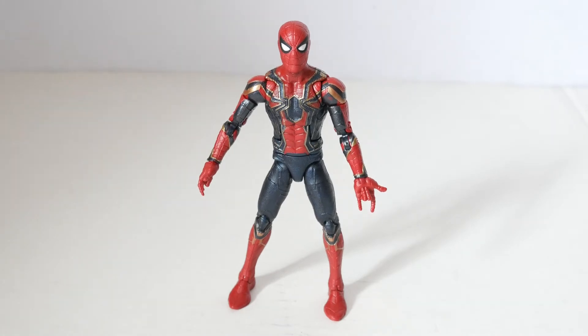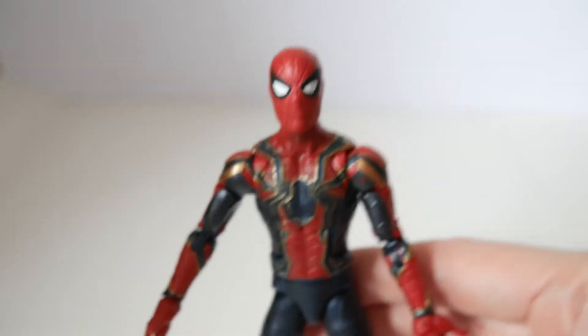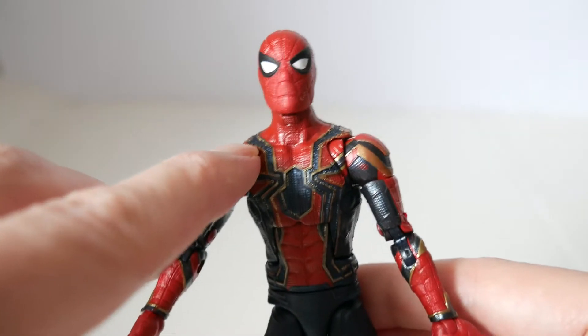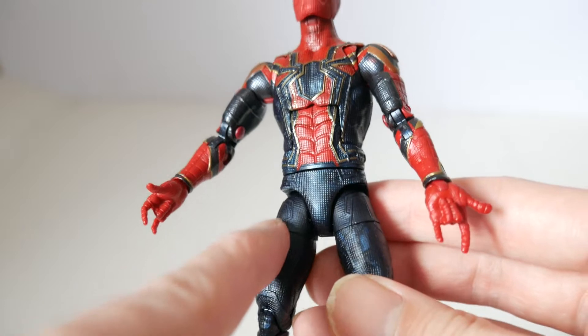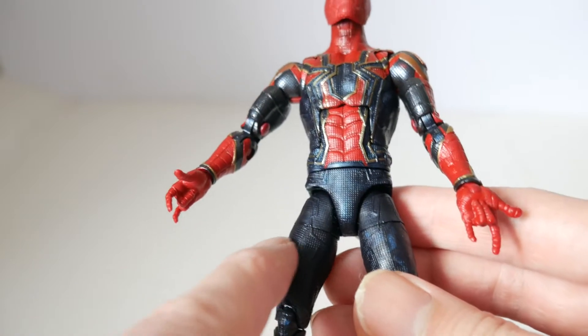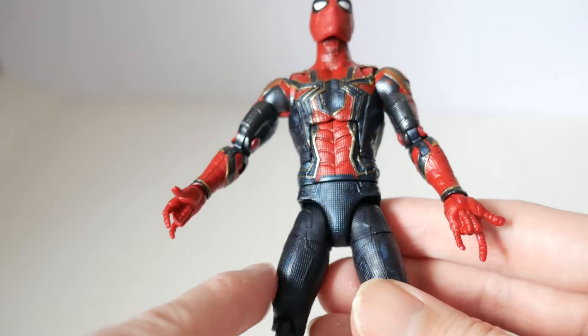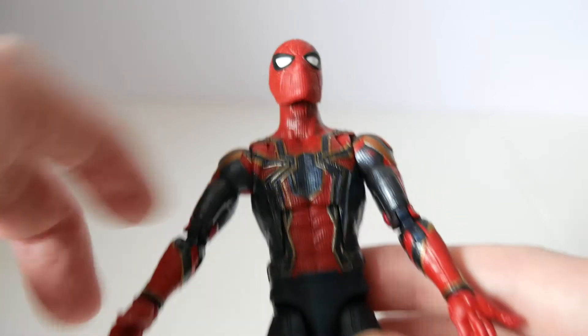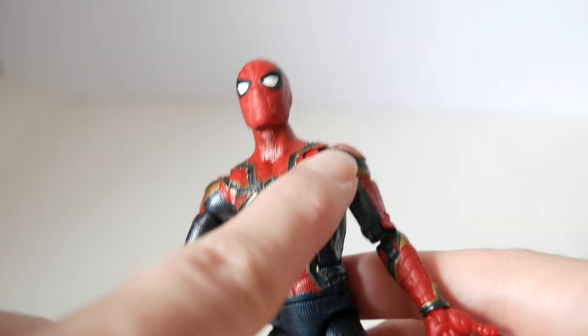Let's take a look at the costume detailing. It is red, and this is a very navy — almost black, but it's a very dark blue — and this is gold trimming on the side. You can see little gold bits along the edges.